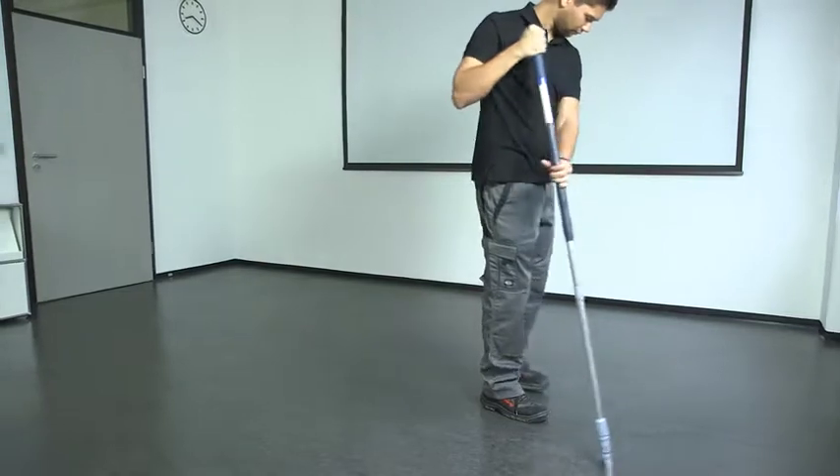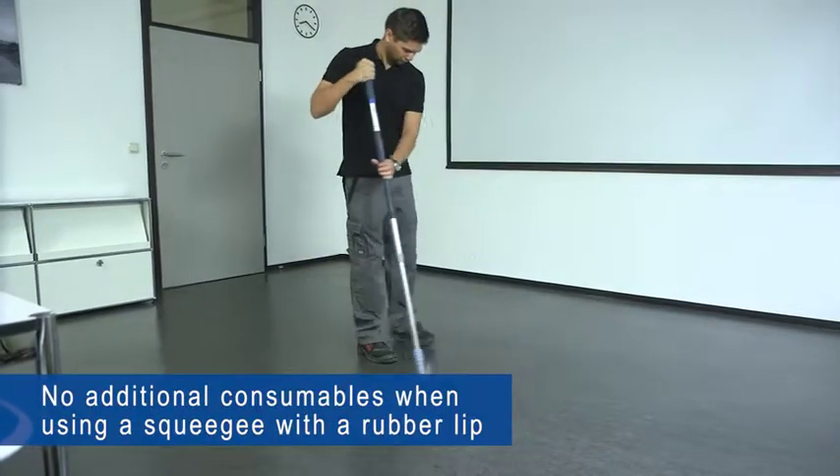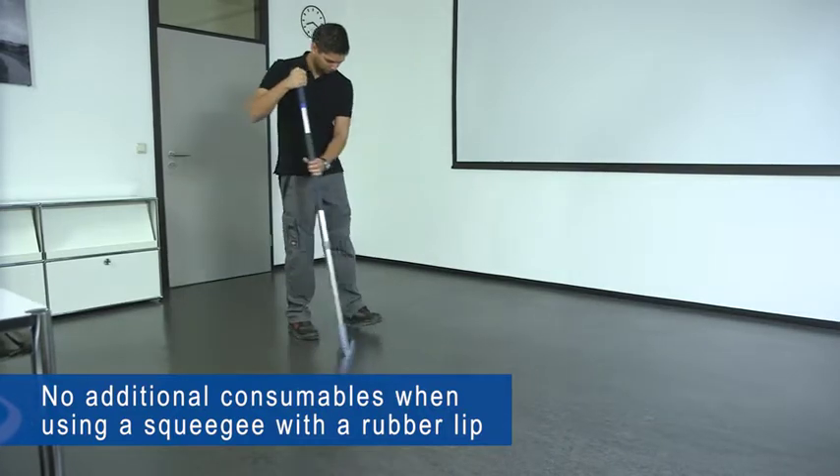A squeegee with a rubber lip can also be used for smooth, unconstructed floors. The advantage here is that no additional consumables are required.